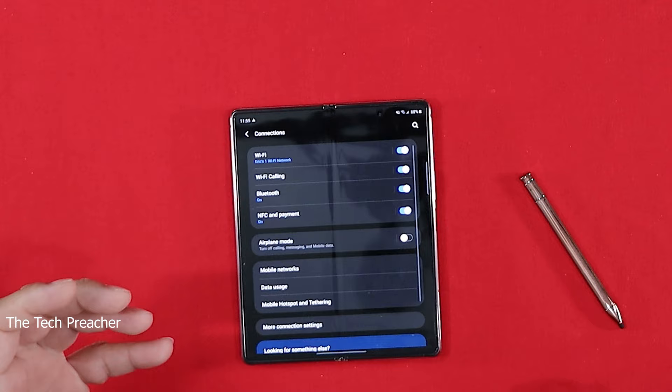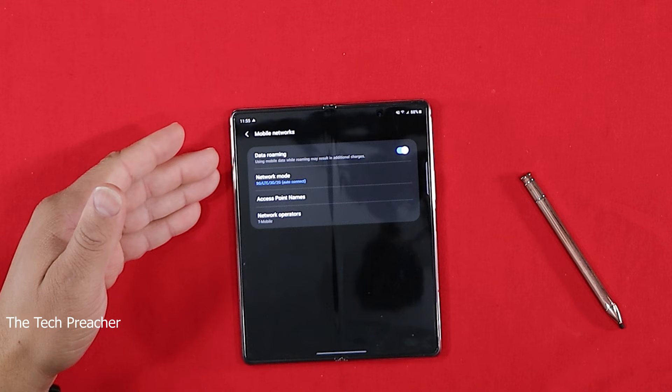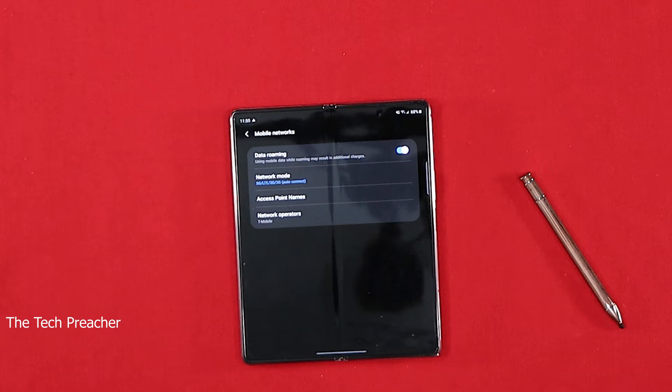Another tip: when I got this phone out of the box, something very strange — it had data roaming toggled on. When I went to Connections, then Mobile Networks, the toggle for data roaming was on. If you travel into areas where you don't have good coverage and it roams, and if you don't have roaming coverage on your carrier contract, they're going to charge you for data roaming. I would suggest you turn it off.